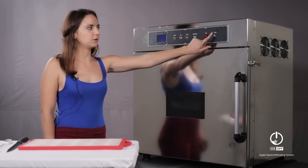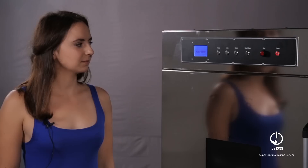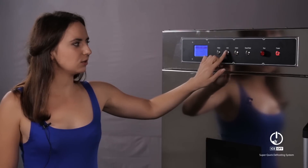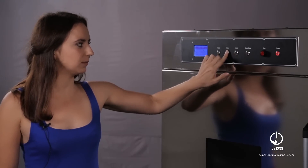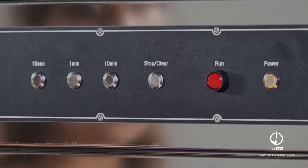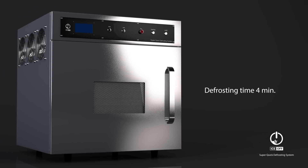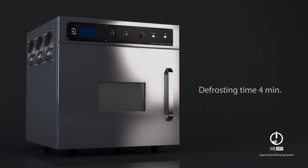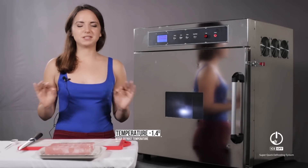First, we need to press the power button. Next, we press 4 minutes for our tuna and run. 4 minutes later and the result is pretty amazing.